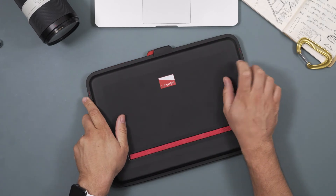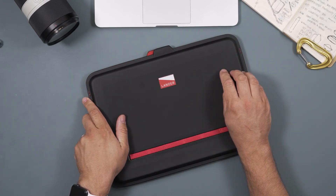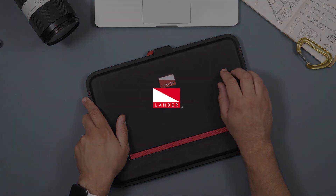This is the Lander Brenner. It's available for the MacBook, MacBook Pro, and the MacBook Air models. Check it out.